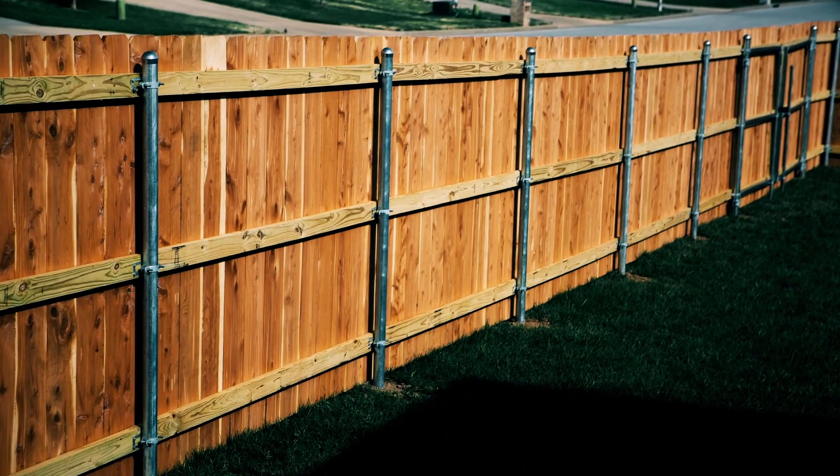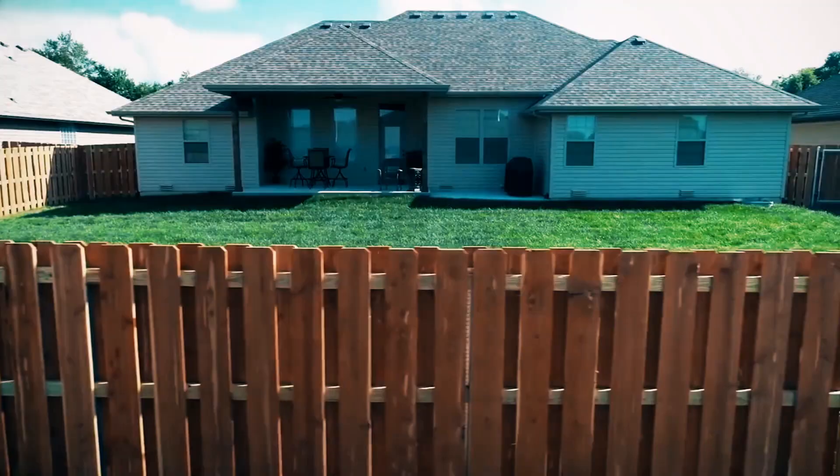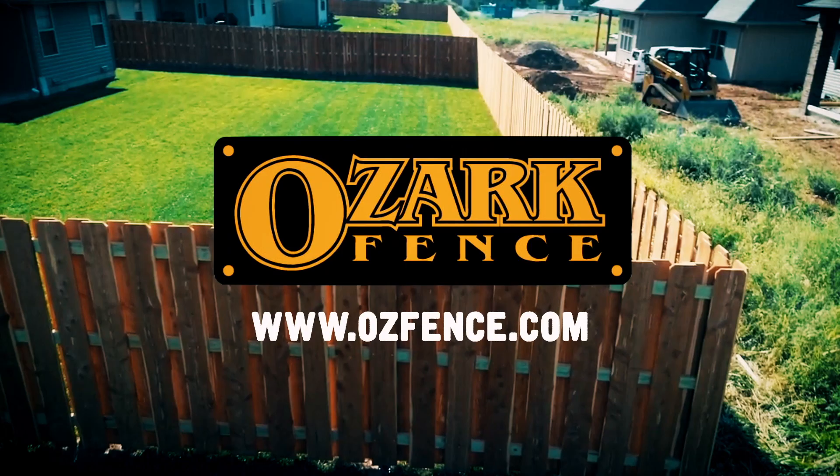All right, with that being said, let's dig into it. This is Joe Everest, the fence expert. My family's been perfecting their way of building fence for over 60 years, three generations. While there's more than one way to build a fence, I'm here to share with you our way.